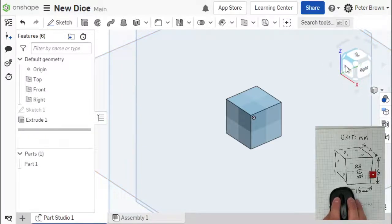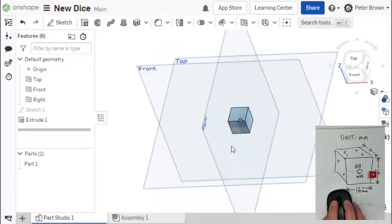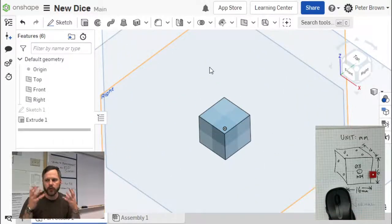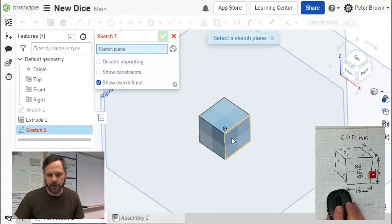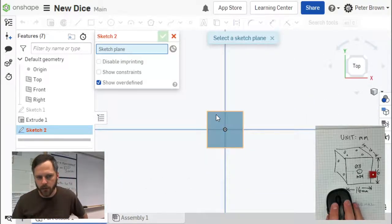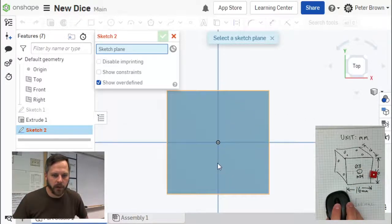We have our view cube right here and we have our top. So what we can do is click on our top to go to our top view. Let's hit sketch — we want to make a new thing, so we're going to add a sketch to our piece right here. The way you add pieces to your shape is that once you have an actual 3D shape, then you make a new sketch onto that shape. So we're going to pick the top, click on it. First thing we're going to do is hit N for normal view.